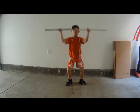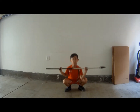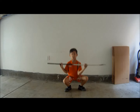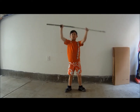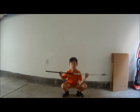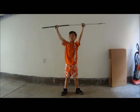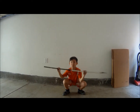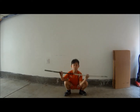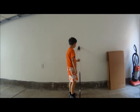One, two, three, four, five, six, seven, eight, nine, ten, eleven, twelve, thirteen, fourteen, fifteen, sixteen, seventeen, eighteen. Stick down.